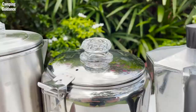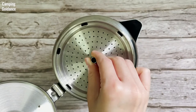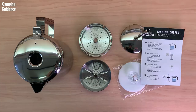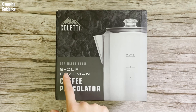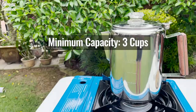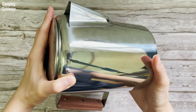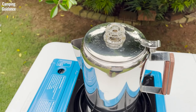Would I recommend the Coletti Bozeman 9-cup stainless steel camping percolator? Overall, I was very impressed. The materials are high quality, the design is well thought out, it's feature-rich, and for the price it's not too expensive. The only big issue is that the capacity is much smaller than marketed — it's not a 9-cup capacity, and I could brew a maximum of 5 cups with a minimum of 3 cups. If you're okay with this actual capacity range, I think the Coletti Bozeman is a high quality and good value camping percolator. Would I recommend it? Yeah, I definitely would.